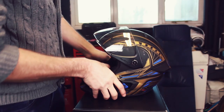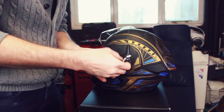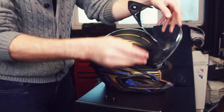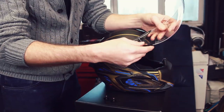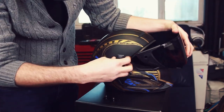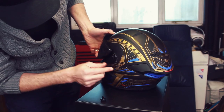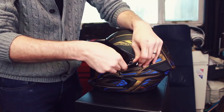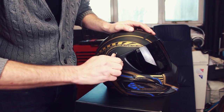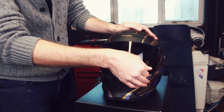Let's see how easy it is to change the visor on this then. Tighten that side, tighten this side — sorted. And that does look mean like that. Really mean. Perfect.